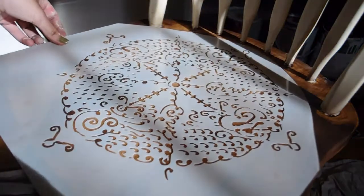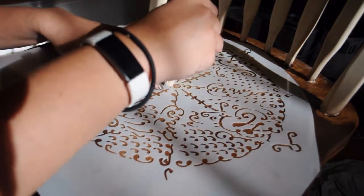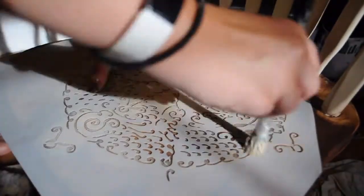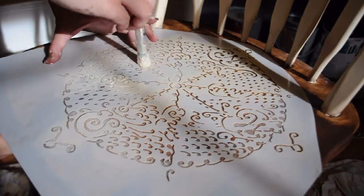I've been dying to use this compass stencil on something and I just wasn't sure what exactly I wanted to put it on, and this was just the perfect size for it. I went in with my beige color again to stencil the piece and I just used a light hand and circular motions to complete the stencil. When I pulled up that stencil I was so in love with how it turned out.